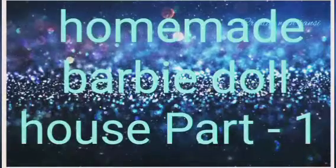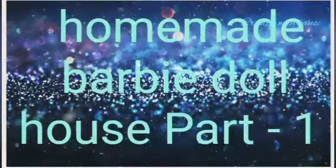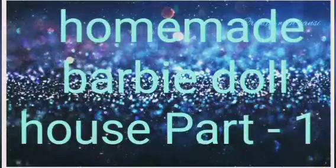Hello friends, this is our channel, Barbie Doll House. This is part 1 and part 2. This is a cardboard box, medium size. This is the doll house.